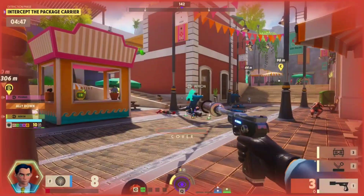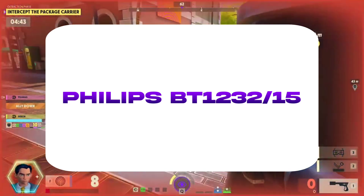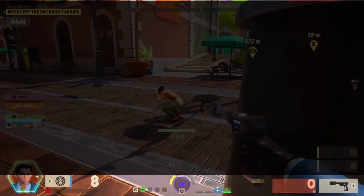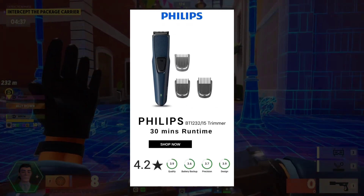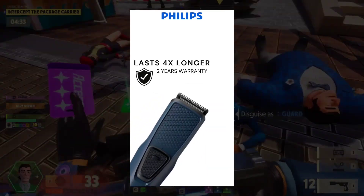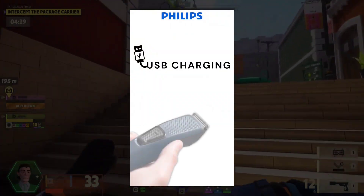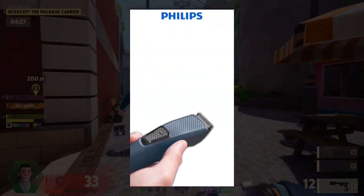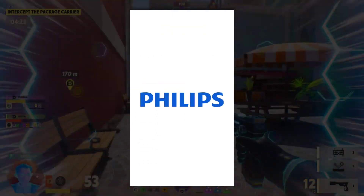Number 4 in the list — best brand in the trimmer — Philips BT1232-15. It is $70. I have stainless steel blades. I have self-sharpening standards. I have skin-friendly design. I have 3 clips. I have 4 hours charging — 30 minutes use. It has a lot of waterproof, a lot of blades, and 2 years of warranty.